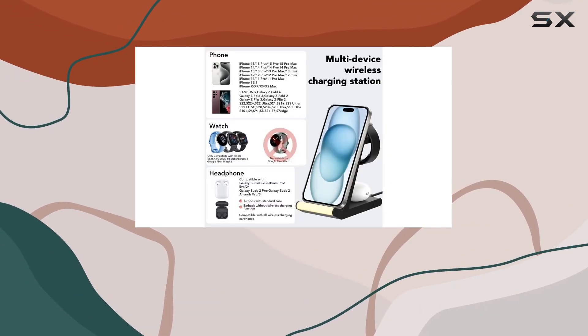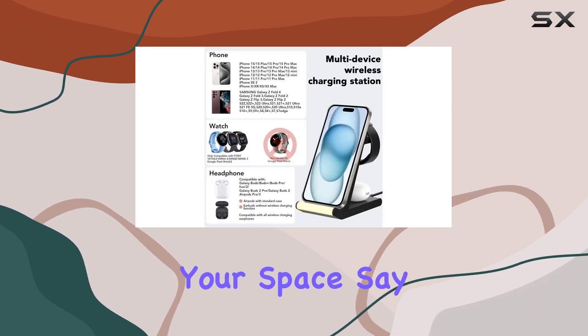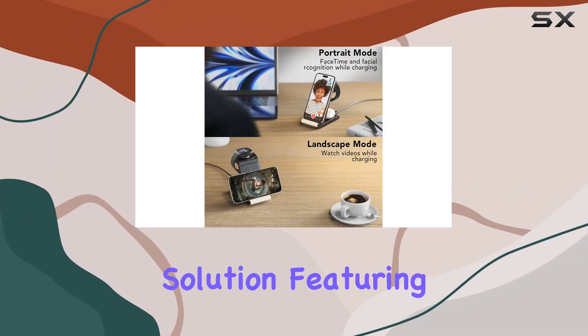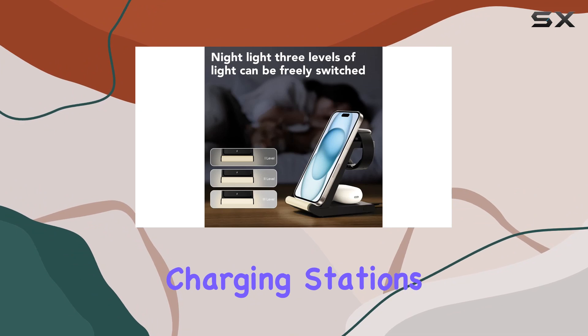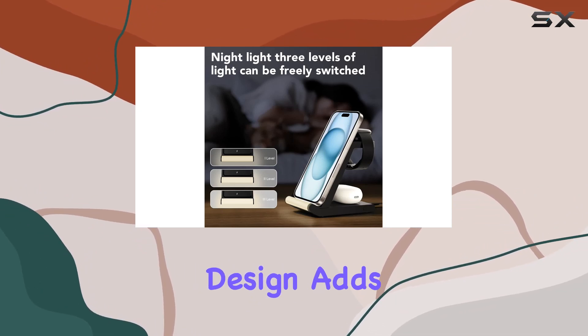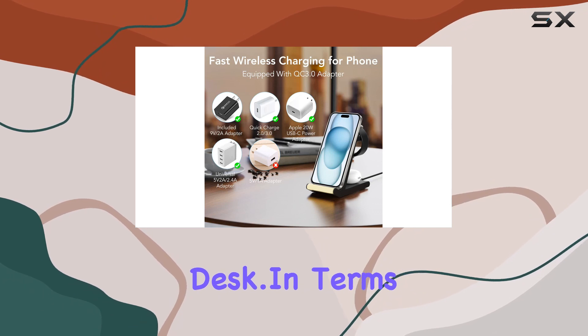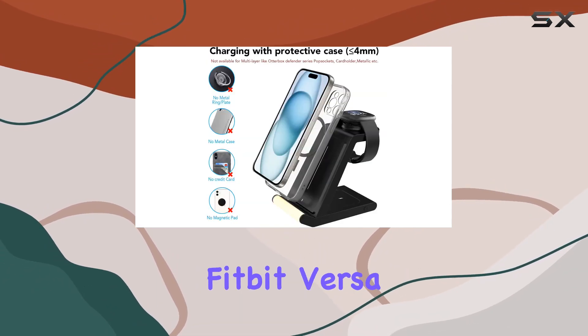The all-in-one design is a game-changer for decluttering your space. Say goodbye to cable chaos with this tidy charging solution, featuring a single cable to control 3 charging stations. The portable design adds convenience to your life, maintaining a neat and organized desk.